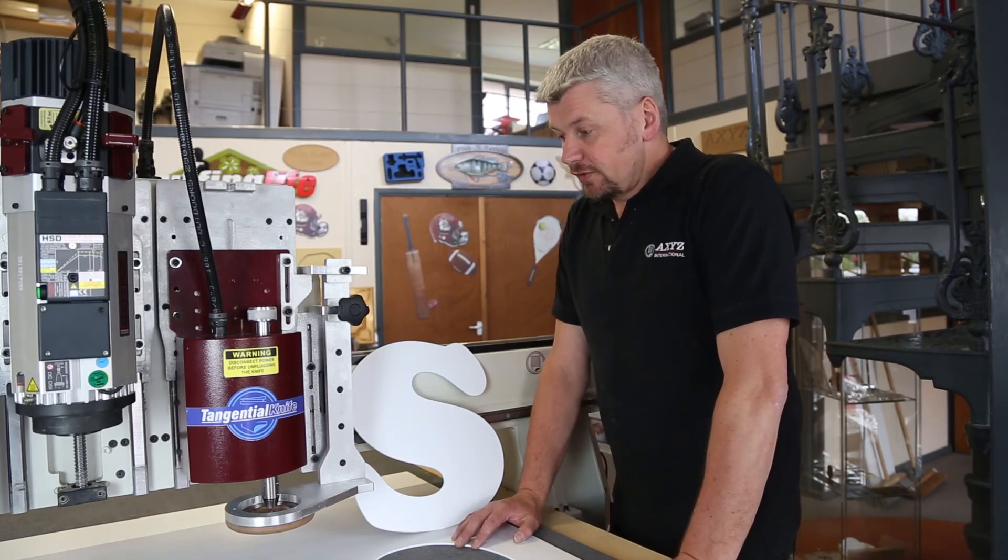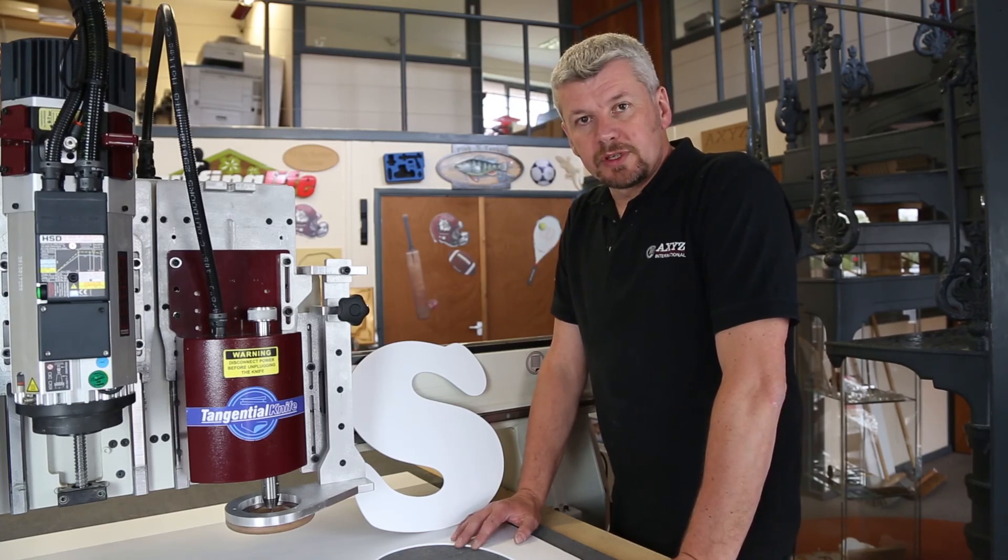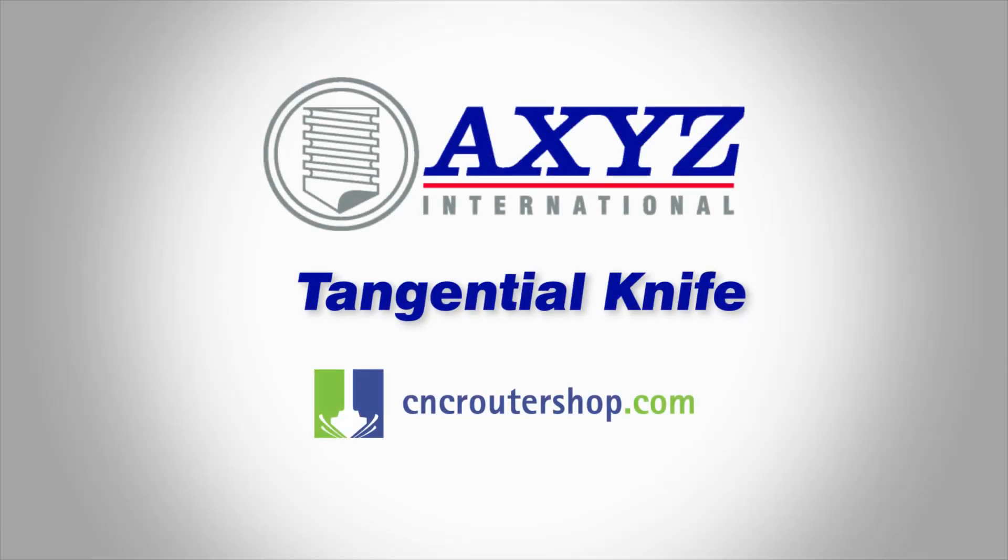That was a demonstration of the tangential knife and one of the cartridges. Thank you very much for watching.